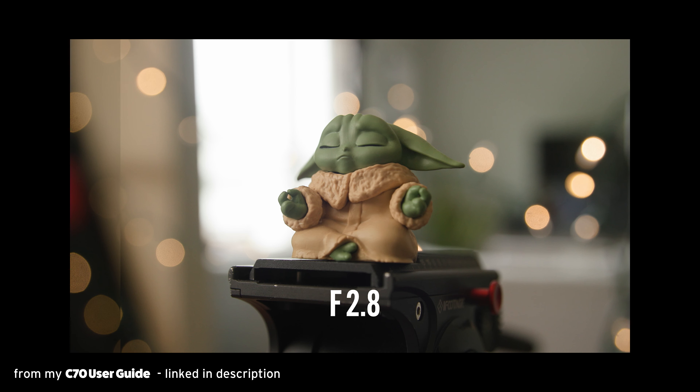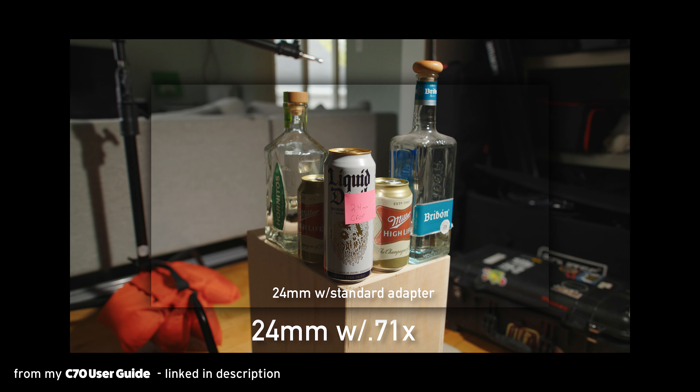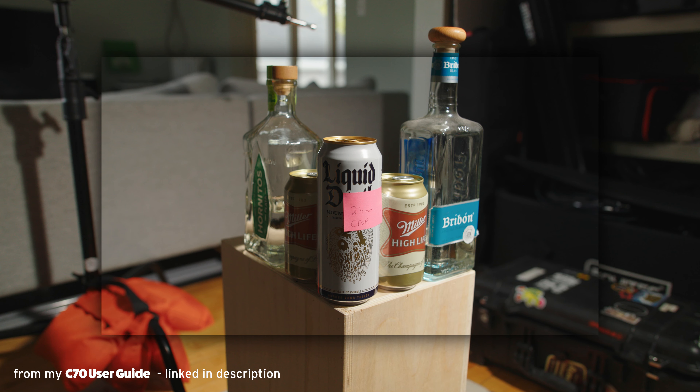The biggest downside for me when using the L3 is that if I'm using the L3, by definition I can't also be using the speed booster. With the C70, I'm pretty much always using the speed booster because it allows me to expose in low light with that extra stop of light, get that full frame look with shallower depth of field, and get wider — especially on my zoom lenses. A 24mm on a Super 35 sensor isn't nearly as useful to me as a 24mm on a full frame. You cannot stack RF to EF adapters, so this isn't really a knock on the L3, but as a C70 user I have to point out that in the real world I'm more often going to need the speed booster than I'm going to want these characteristics.